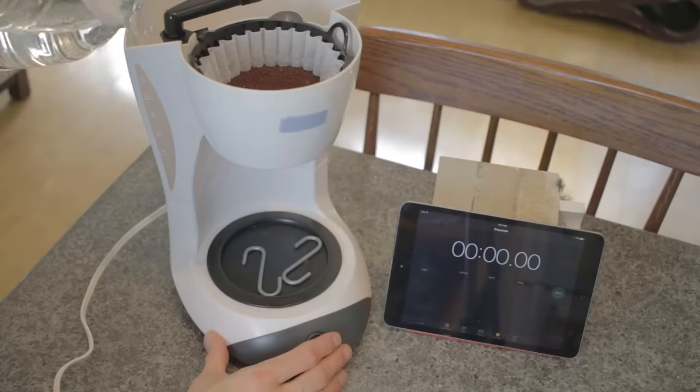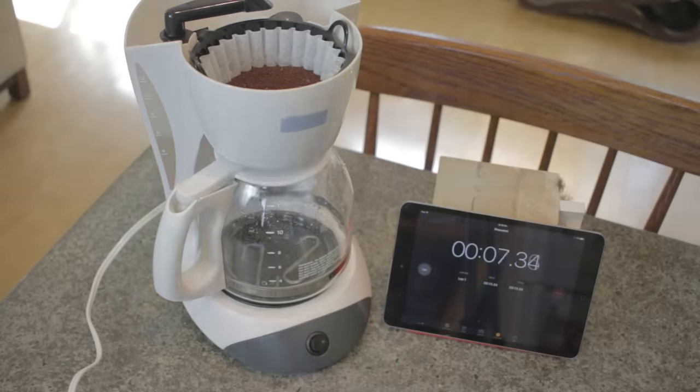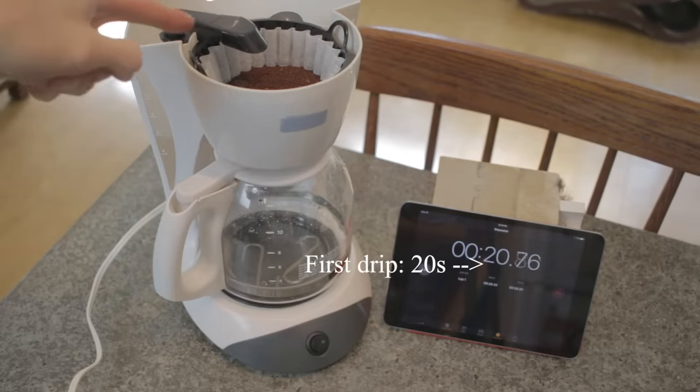The main design flaw, from a flavor standpoint in conventional coffee makers, is that they circulate water in less time than it takes to heat it to the proper temperature. Most generic machines only heat water up to 175 degrees Fahrenheit or so, and you really need it closer to 200 degrees.